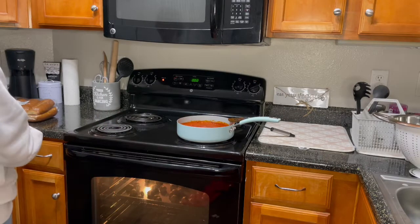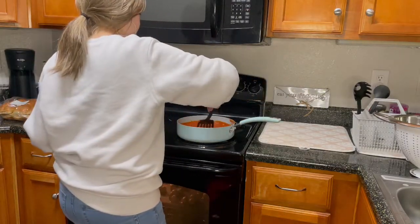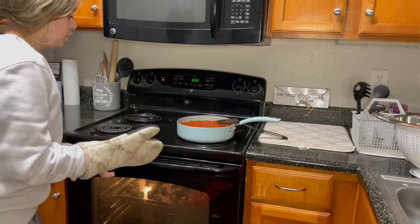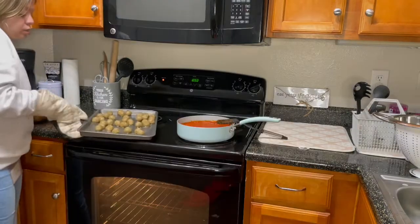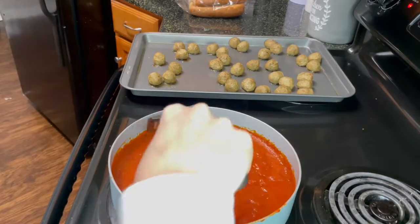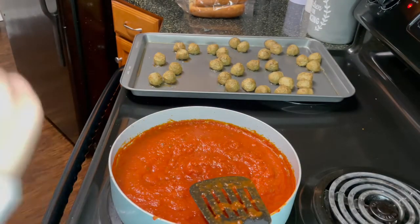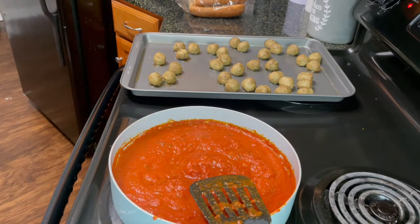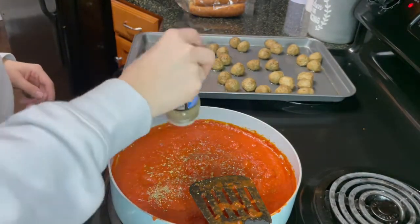The oven is done. I ended up adding a second container of marinara sauce because we're going to need lunch for tomorrow. Look at how delicious — you can see they do produce some oil and grease. The sauce is starting to pop like I said, so it's pretty much done. I still have the stove at 2, and now I'm going to go ahead and add some Italian seasoning.